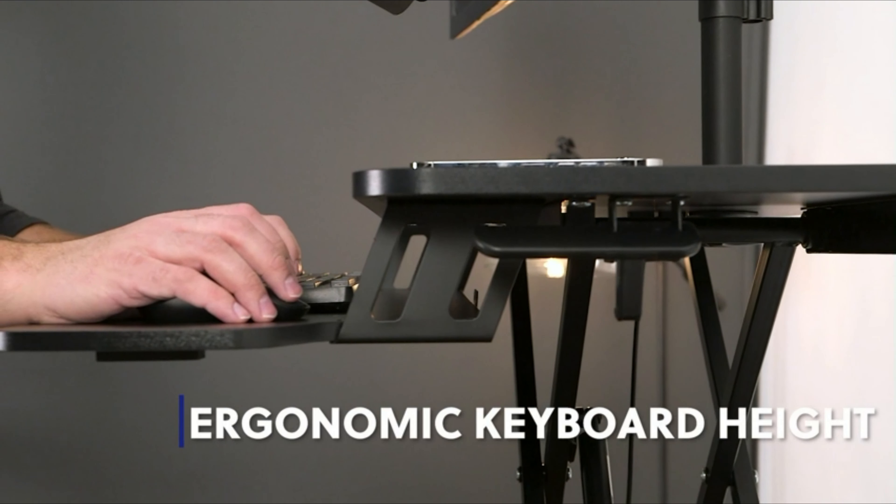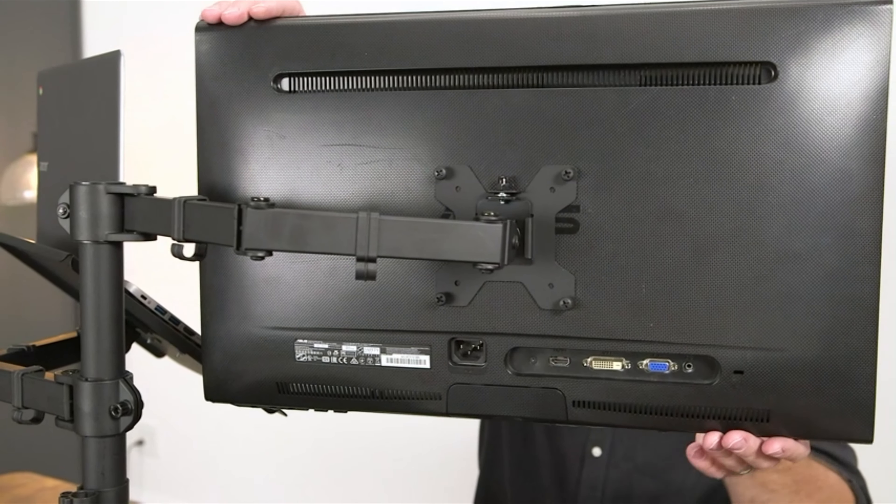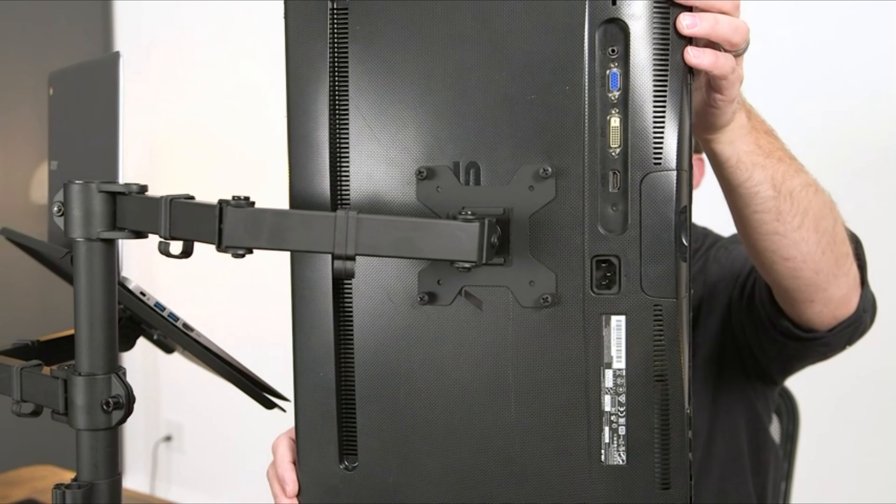Height adjustable desktop — go from sitting to standing in one smooth motion using the innovative height locking mechanism. The top surface measures 31.5 inches by 15.7 inches and the keyboard tray measures 31.3 inches by 11.8 inches.